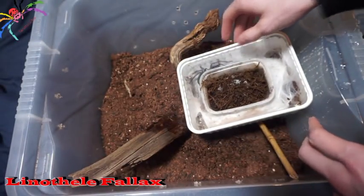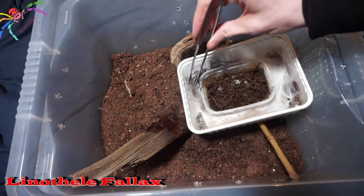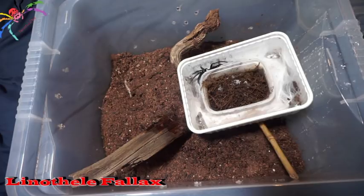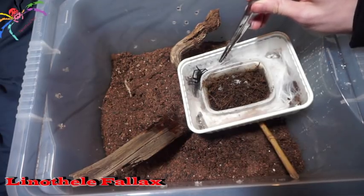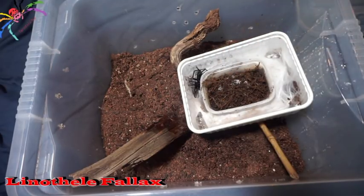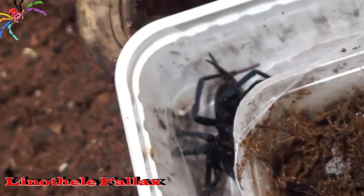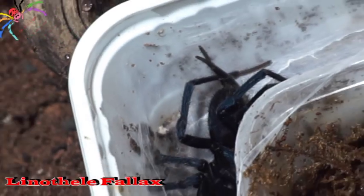I'm going to place that in there like so and try to just coax the spider out, hopefully get a better look at it and see what amazing creatures they are. You can see — and you'll have a look in a minute — the spinnerets they have are absolutely amazing, they're so long. Let me get a close-up of those spinnerets — look at those!